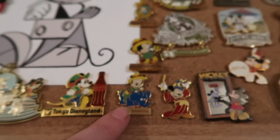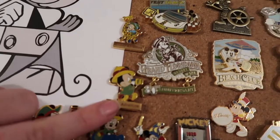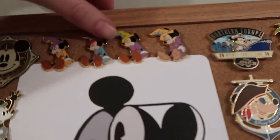There's a Tokyo Disneyland Mickey, and then two or three pins that are Disney Adventure Tokyo Disneyland Mickeys. And then I have three or four Sleeping Sorcerer Mickeys at the top, which I thought were really cute.